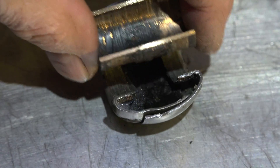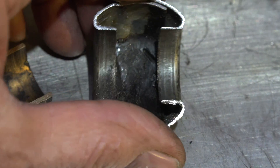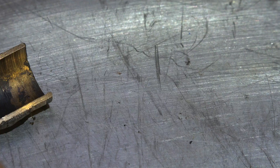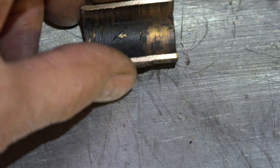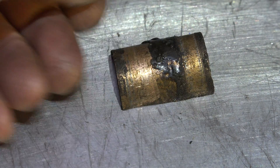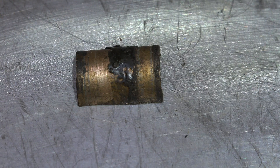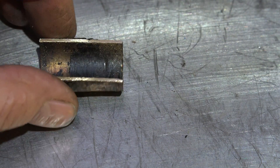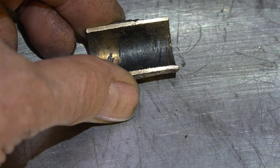I didn't find anything in there. It was hollow except for some grease laying on the bottom of it — kind of interesting. The bushing itself is a sintered bronze bushing. If you look close you can see the sintered pieces — all that means is tiny pieces of bronze squished together.